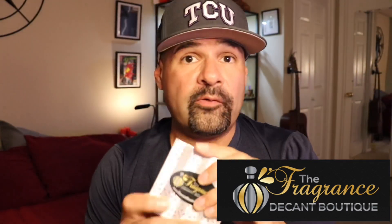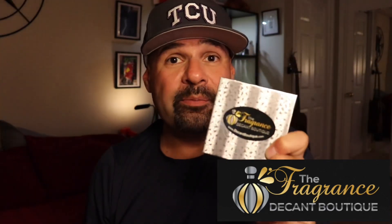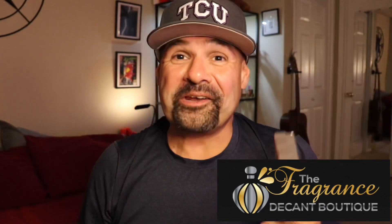Thank you Tim over at the Fragrance Decant Boutique for hooking me up with a sample of Oud for Greatness, because if it wasn't for him, I couldn't make this video.